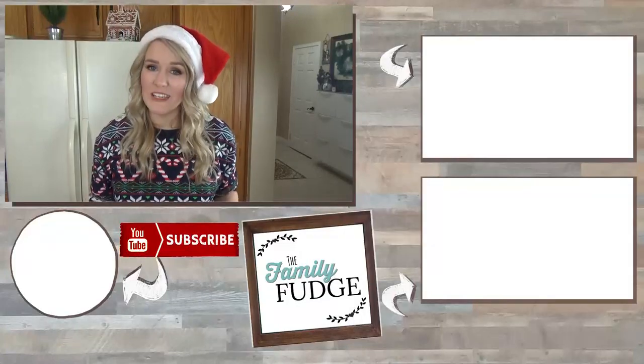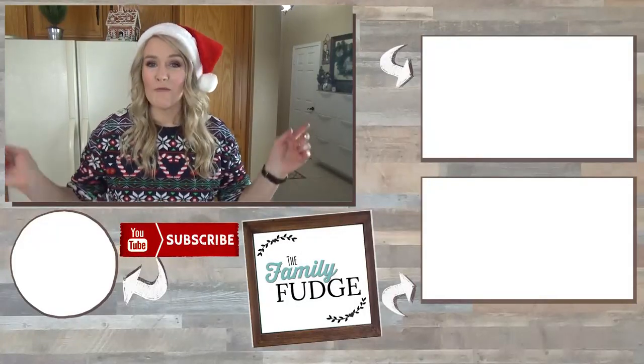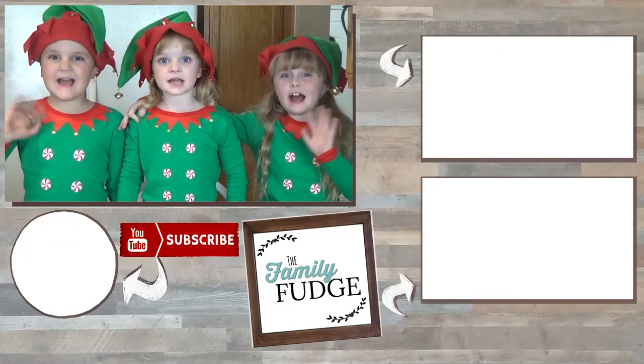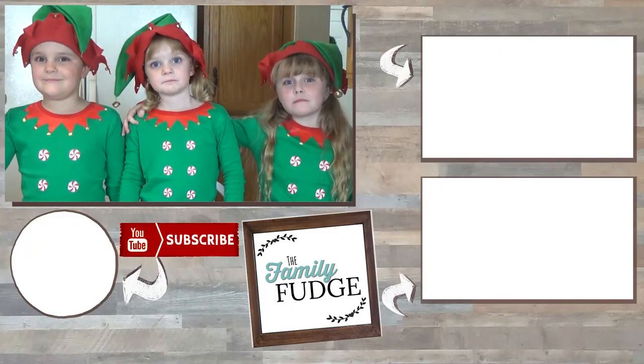Okay friends, thank you so much for joining us today. If you like this video, please give it a big thumbs up. And don't forget to go check out the Moss Family TV's treat as well. Remember, it's linked down below. Thanks for watching, and see you next time! Bye!